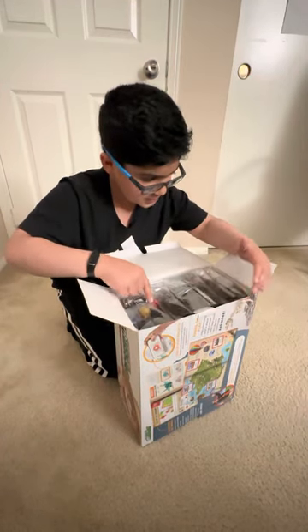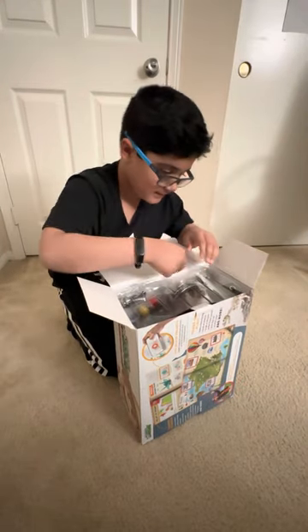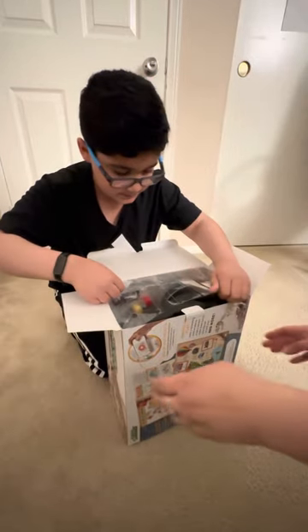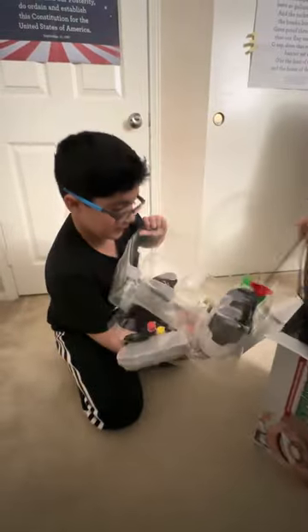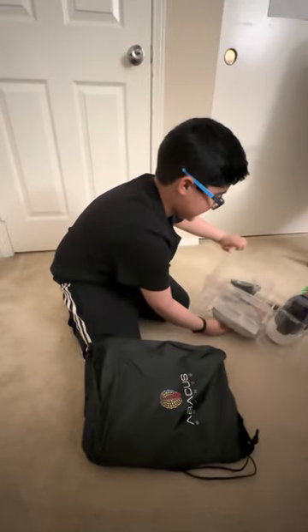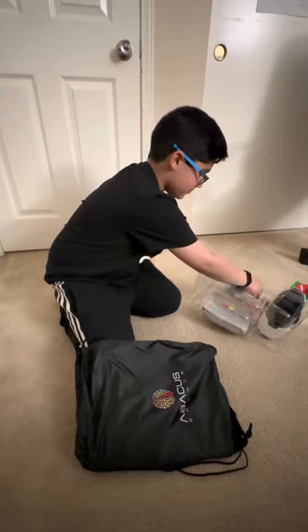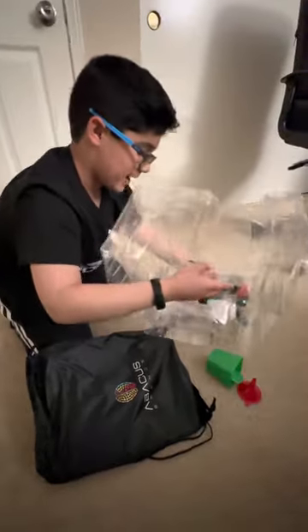Tape on this? Okay. This was a lot bigger than I thought. So what do we have in here?